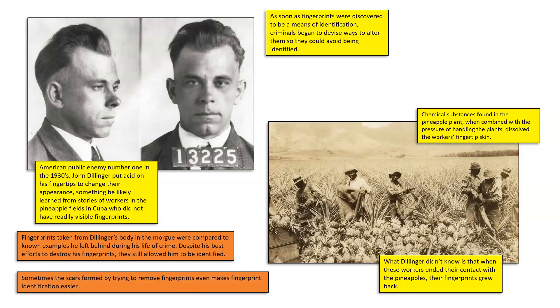Even though you 100% can, in the moment, alter fingerprints, they will always grow back and will always be matchable to known fingerprints taken before the attempts to ruin them. And actually, sometimes the scars formed by trying to remove the fingerprints make them even more easily identifiable, because scars are unique to an individual. You are probably the only person on the planet with both those fingerprints and the specific scars you gave yourself trying to remove them.